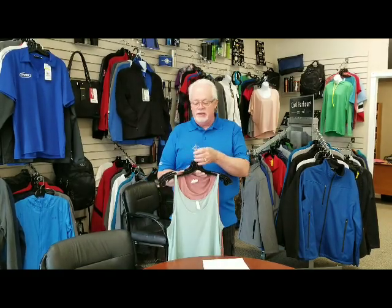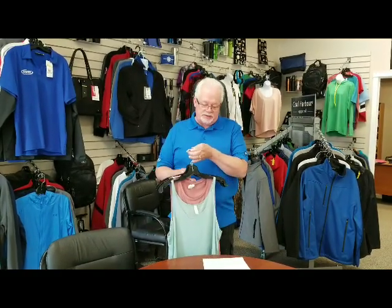Hi, Bob again from Mobu. Looks like summer has finally got here. So for the ladies, we're featuring three of our Bella Canvas Tops this week.